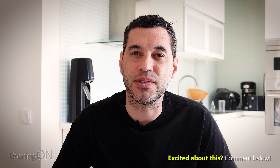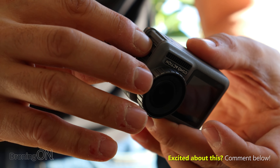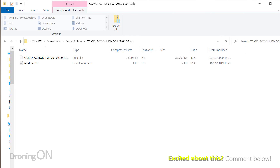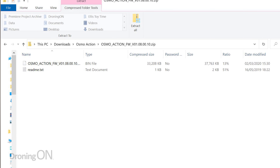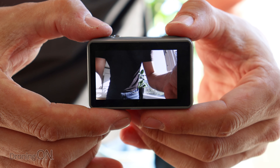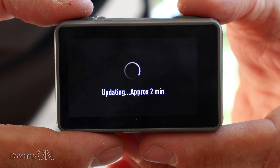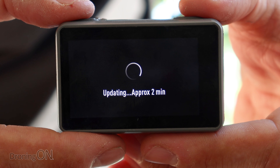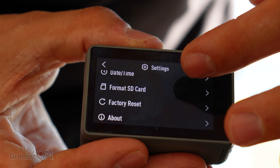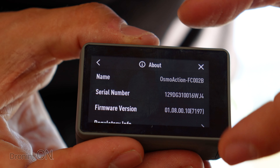Once you've downloaded that zip file to your desktop, simply take the SD card out of the camera, put it into your laptop or desktop, and unzip the zip file and move the bin file onto the root of that SD card. You then simply insert that SD card back into your camera and turn it on, and it'll immediately automatically start updating. It takes about two minutes, and when it's finished updating, it will reboot and show a confirmation. Once updated, I always recommend checking the About section under Settings to verify that the latest firmware version is shown there.